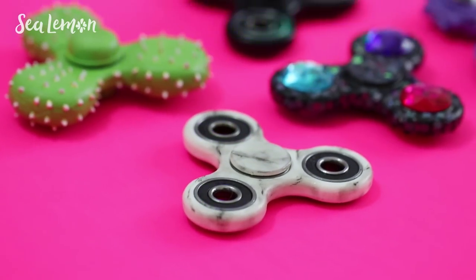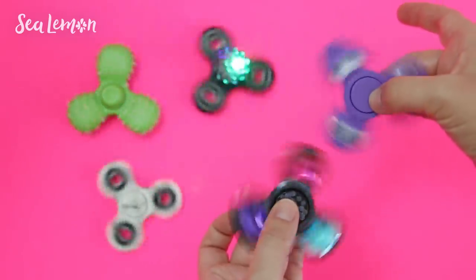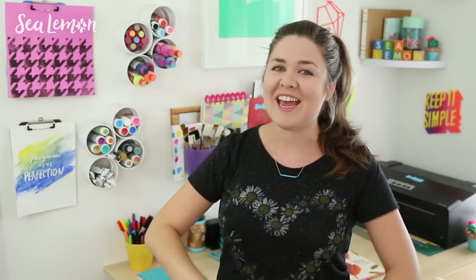I hope these give you some ideas on how you can put your own spin on your fidget spinner. Tell me in the comments below which one is your favorite — I think I have to go with the slime monster. It's just so goofy and funny. If you try your own version of any of these, share your spinner pictures with me on my social links and add the hashtag 'Sea Lemon.' Hit that subscribe button so you don't miss any of my videos, and I'll link some related videos in the description below. See you guys next week with a new video — bye!